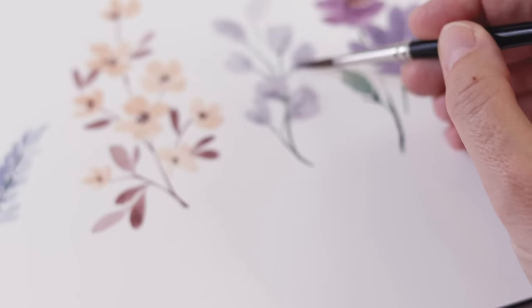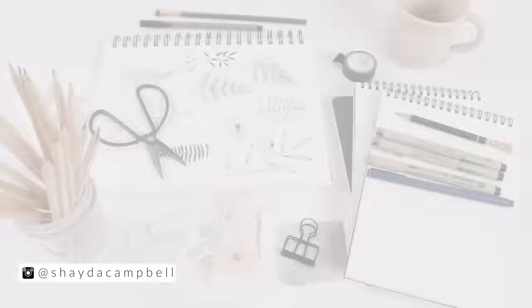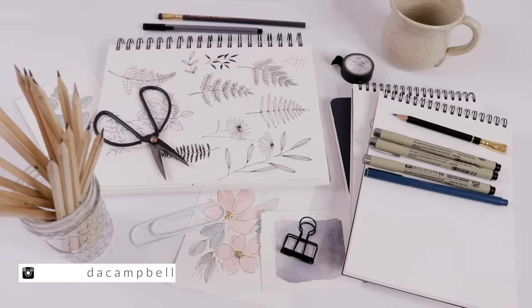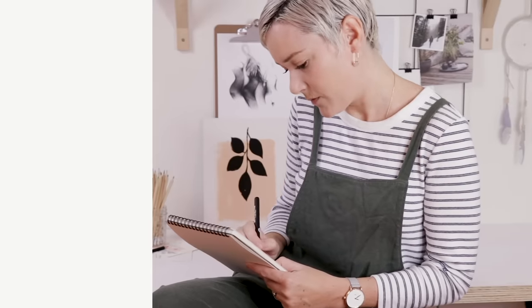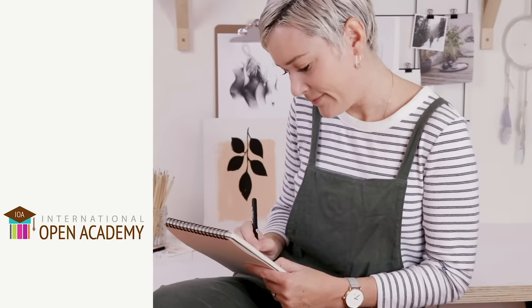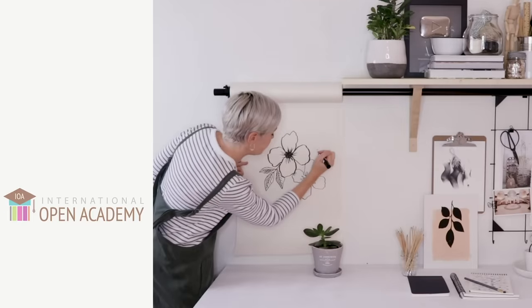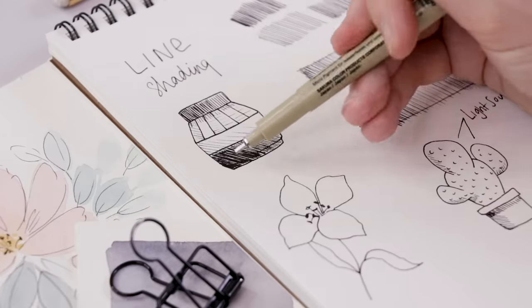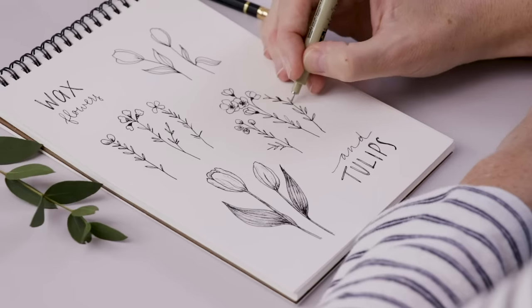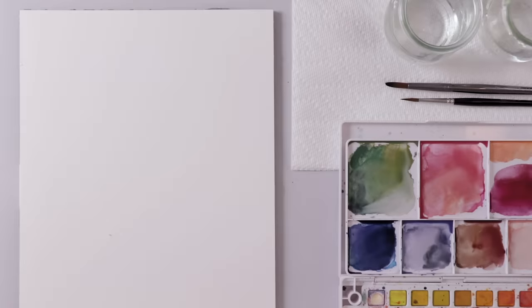Hi guys, welcome back. My name is Sheda Campbell and on this channel I teach watercolors, illustration, journaling, and much more. Consider subscribing if you're new here. I just created an e-course all about how to draw — it's for the absolute beginner. If you're looking for something more comprehensive to do this summer, I highly recommend the course. I'll put a link in the video description so you can check it out.